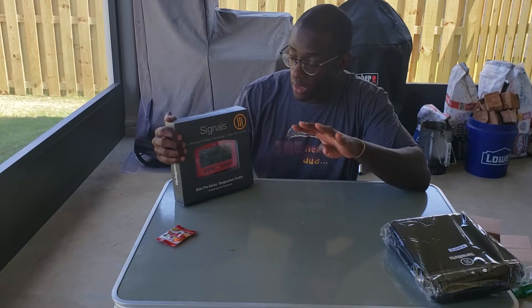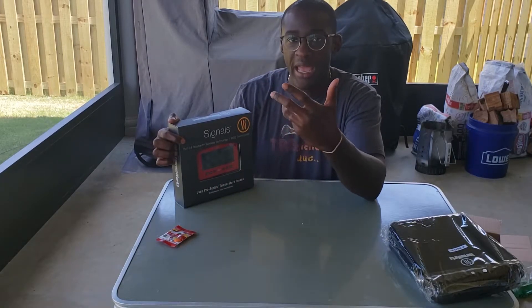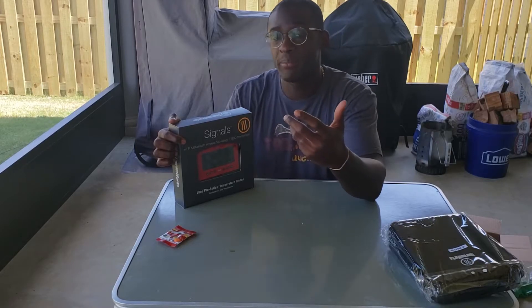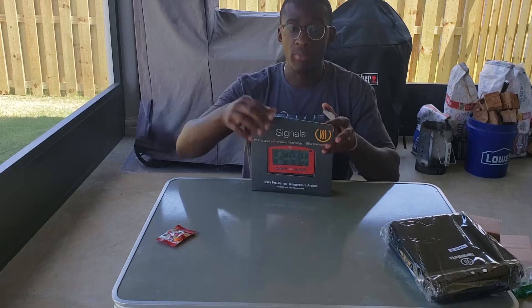Four probes basically total can all be running simultaneously. And it is Wi-Fi and Bluetooth, which means I can check the app on my phone and I don't even have to be at the house. This is a huge upgrade for how I do barbecue.